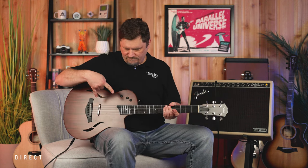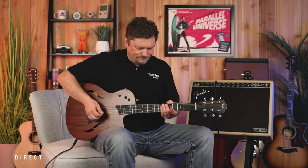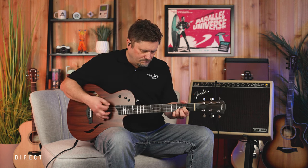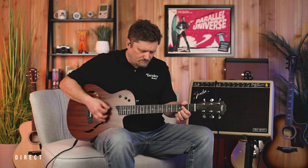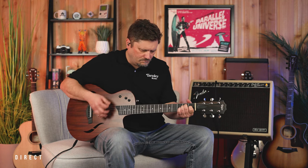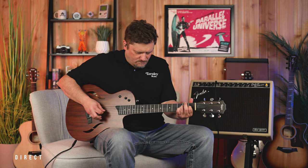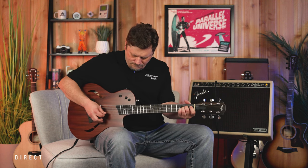Now we go into position four — we actually have both humbuckers activated in parallel. Parallel means they're both hitting the output at the same time. Very full sound. Here's with some overdrive.